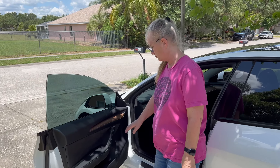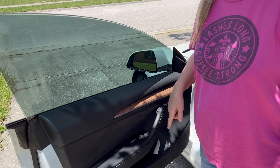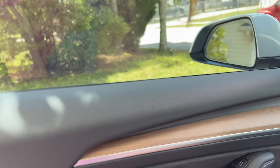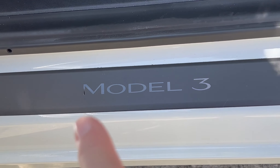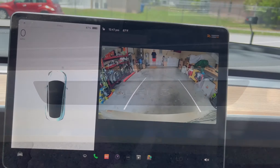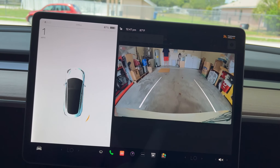Another feature I want to show you is on the inside: press this button and the door opens. And from the inside, press and the door opens, and the window goes down. Close, and the window goes back up. Look at the Model 3 — right inside the door here. You can see I'm backing up into my driveway, and the rear camera is awesome.